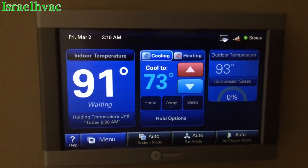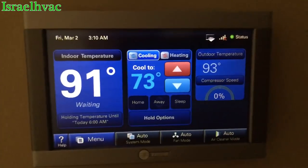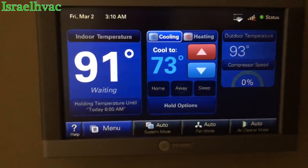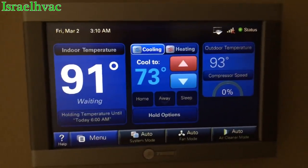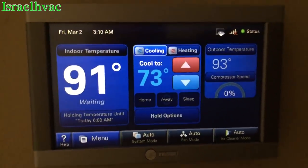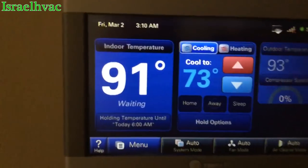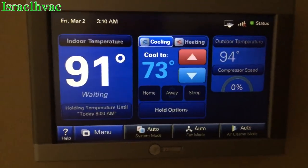I did a reboot on the thermostat. It's in delay. This is the 950 thermostat, which I prefer over the 1050. I don't like the new 1050 — I just don't like the display. I think this is a better looking display than the 1050. We'll wait for it to come out of delay. It's 91 degrees in this house, and we'll make sure everything runs okay.